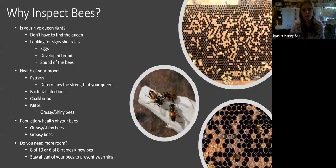The most important thing is we always talk about inspecting the bees.